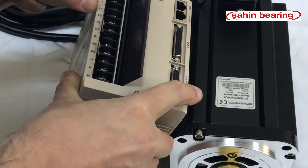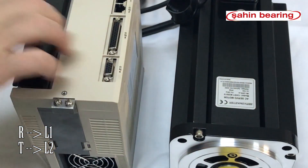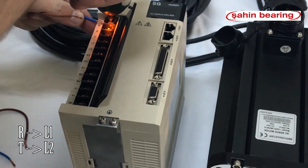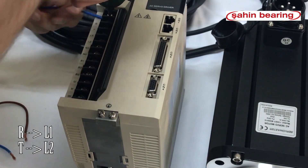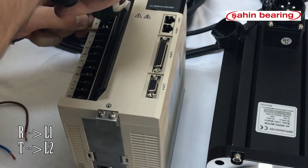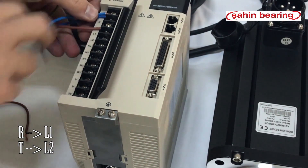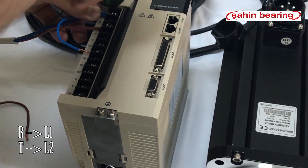R connects to L1. We will build a bridge from T to L2.